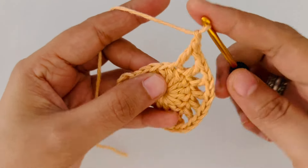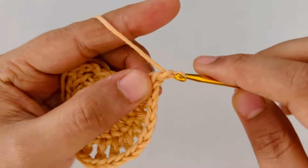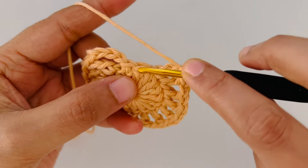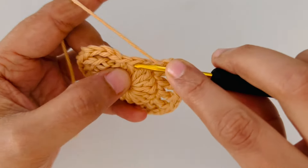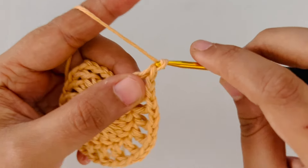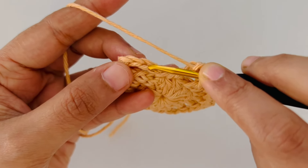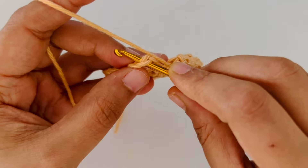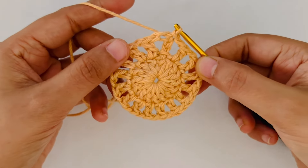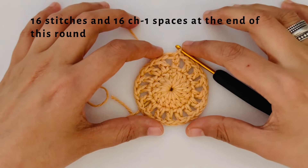The most important thing to get this square right is to be very mindful of the stitch count at the end of every round. I am just making a double crochet into the last stitch followed by a chain 1. Now we are going to slip stitch into the third chain. We made 4 chains in the beginning of this round and we are going to slip stitch into the third chain. Now we will have 16 stitches and 16 spaces in between.